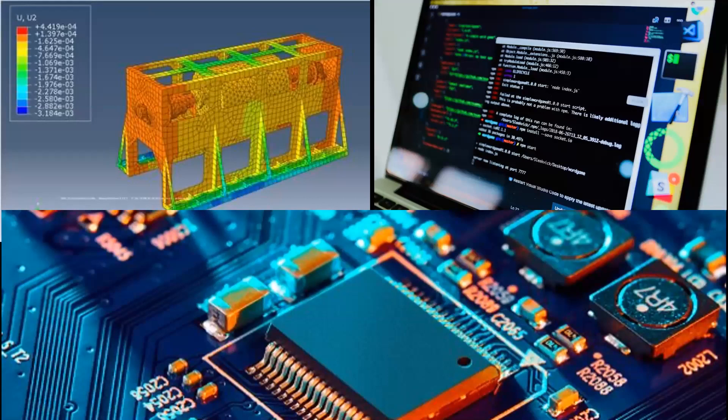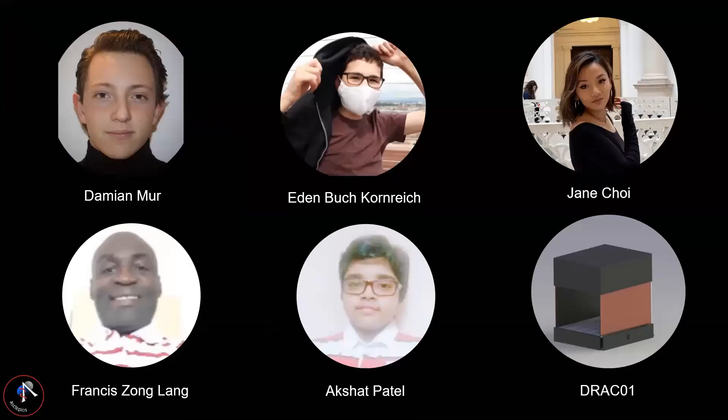Last but not least, protocols will be something we closely monitor going forward. We want to make sure we have very detailed protocols to ensure quality experimental results and the safety of the astronauts. This is our team: Damien, Eden, Jane, Francis, and DRACO itself. Thanks for your attention.